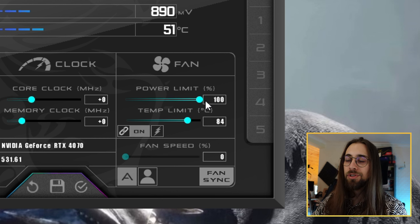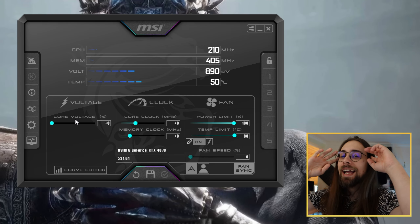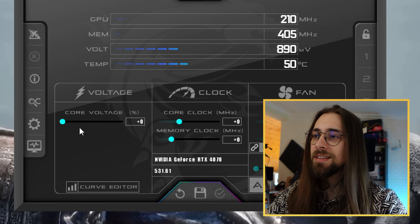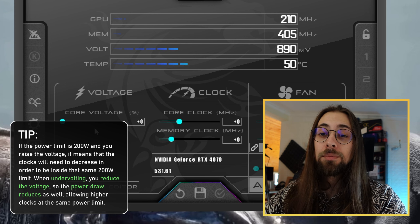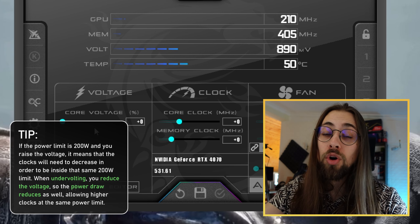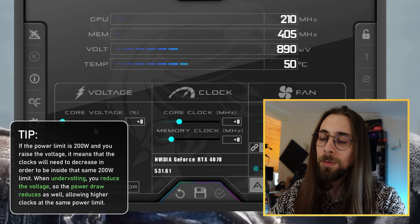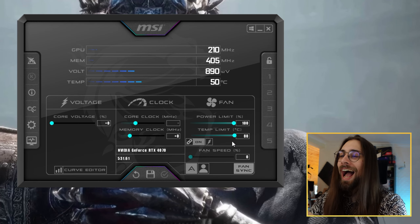Just put the power limit to the maximum that you can — same for the temperature limit — to get the most out of your GPU. As for the core voltage, I wouldn't mess with it much. If you increase the voltage within the same 200W power limit, the core clocks will actually be lower because higher voltage for the same clocks means higher power draw, and with the power draw locked the clocks must drop to stay within 200 watts.